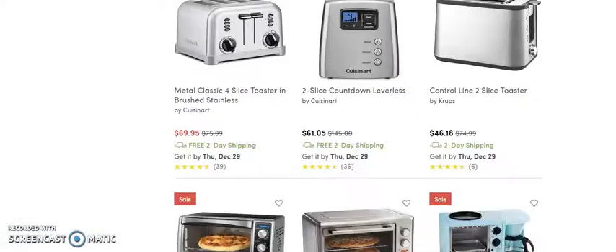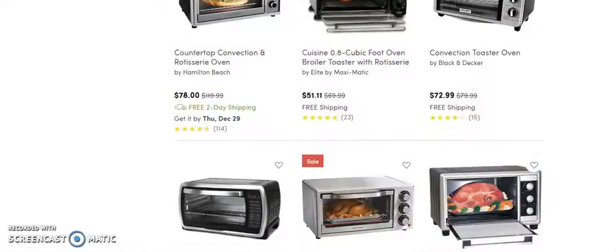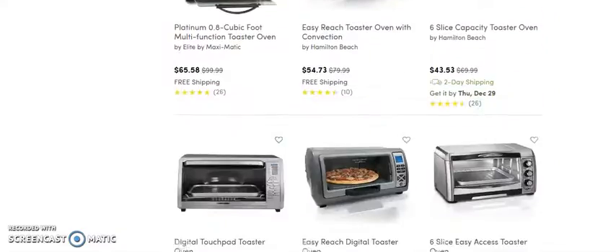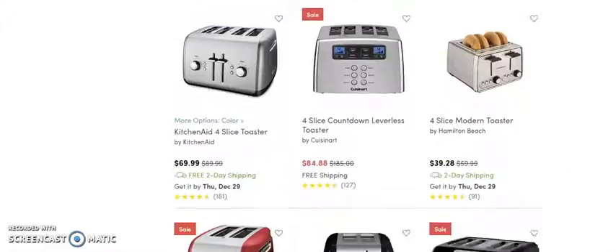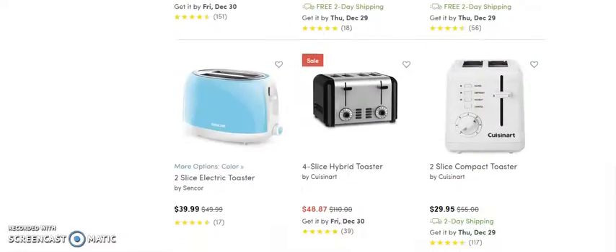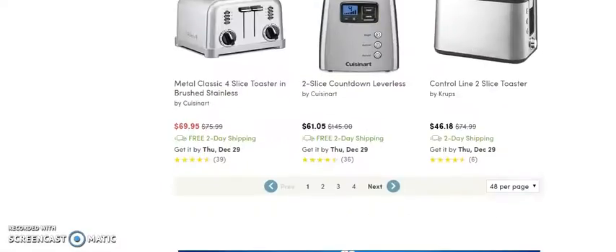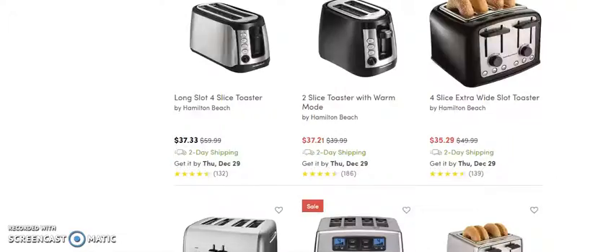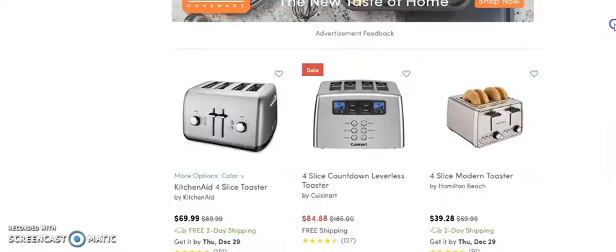That's an $18 profit, but we're looking for items that cost more where we can make more money. I don't see anything yet — maybe I need to sort through this. I don't really want to go through the whole process of finding one, but I want to get you one that's about $500 or better.